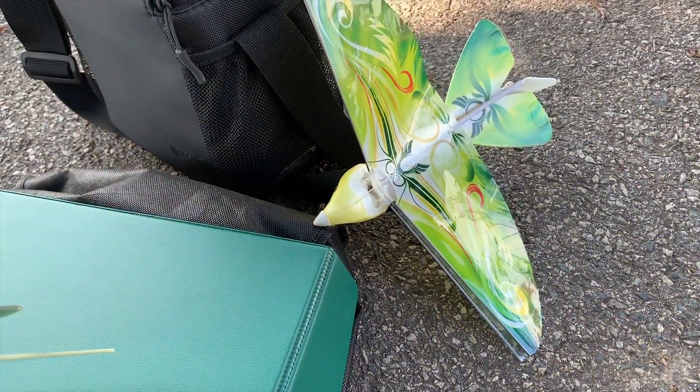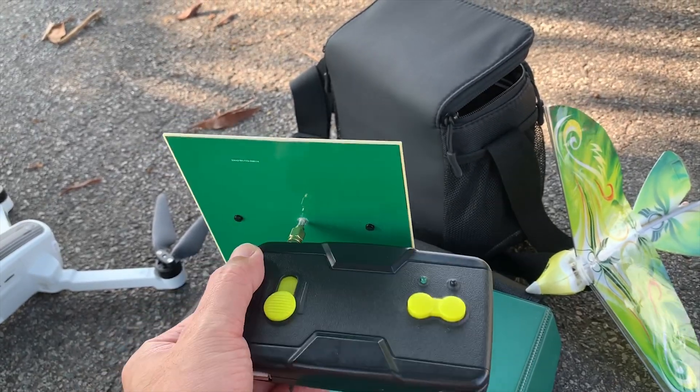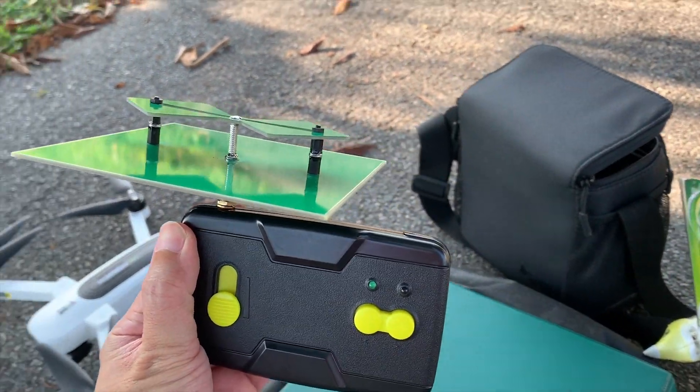For the second flight of the RC bird I'm using the bi-quad antenna on the transmitter, and you'll see how far I can go.